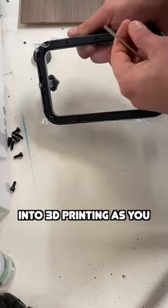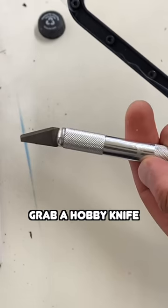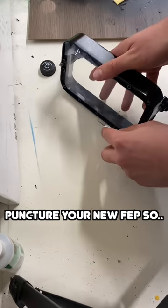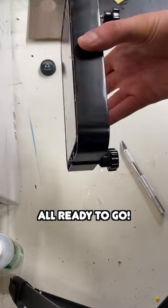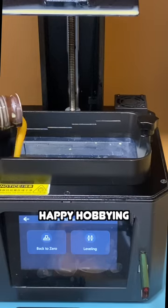Question why you got into 3D printing as you tighten all the screws. Grab a hobby knife — you've come too far to puncture your new FEP, so carefully cut away the excess FEP and you're all ready to go. Level your bed and happy hobbying.